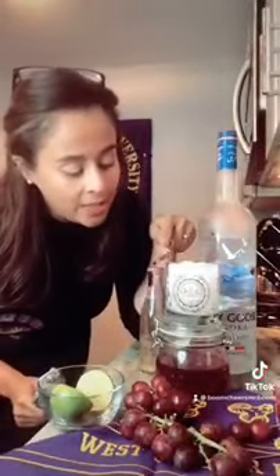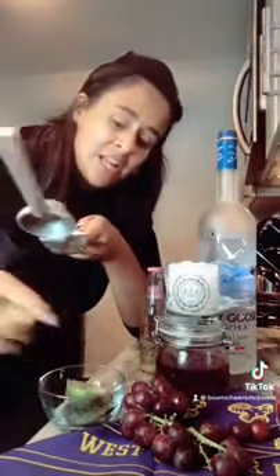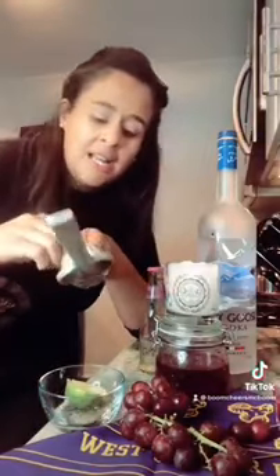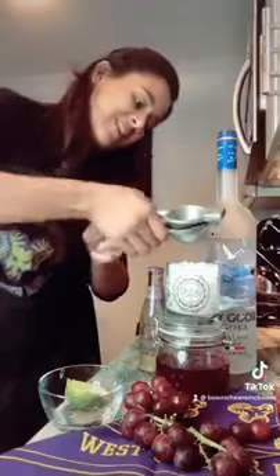I've filled my ice all the way up to the top. The next thing I'm going to do is add my lime juice — it calls for half an ounce of lime juice, which is pretty much half a lime. Squeeze that right on top of the ice. The next ingredient is one and a half ounces of vodka.